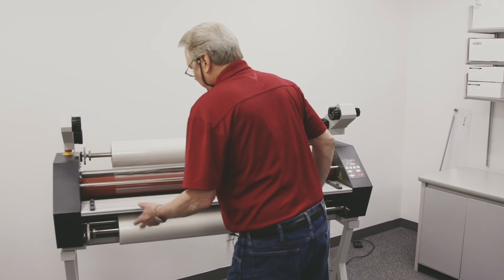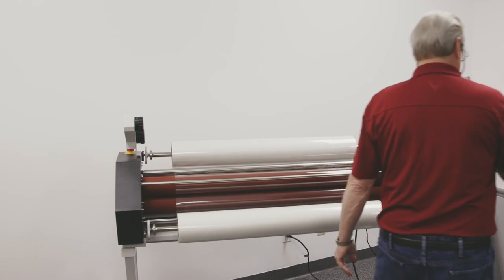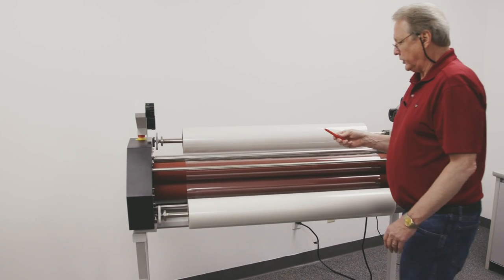Now that we're finished with our job, we want to take this film off because we're going to go to a different type of film later and we're going to do some mounting, so I have to unthread the machine.